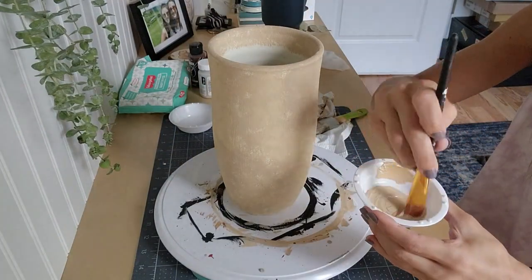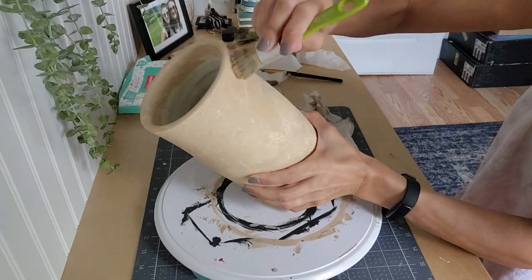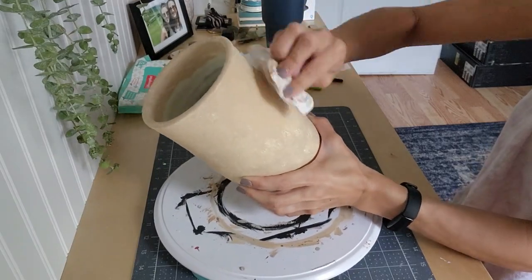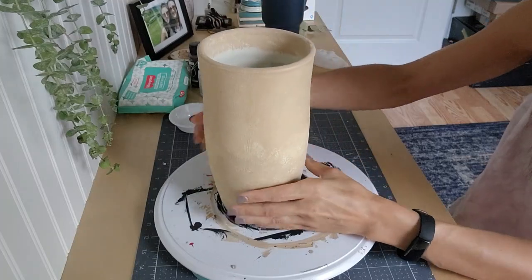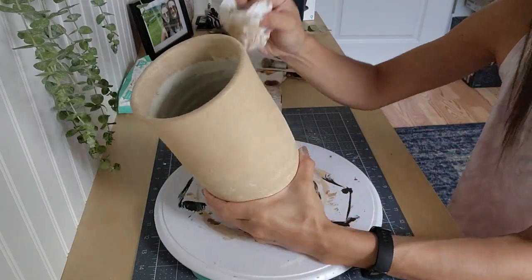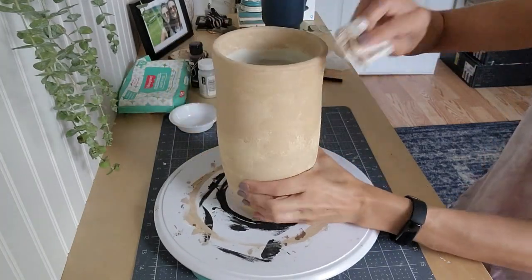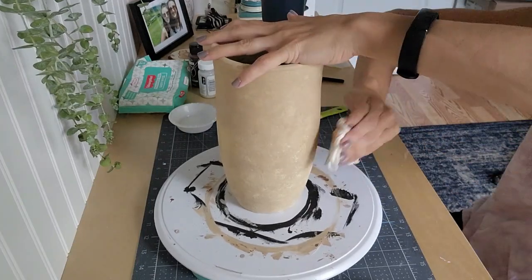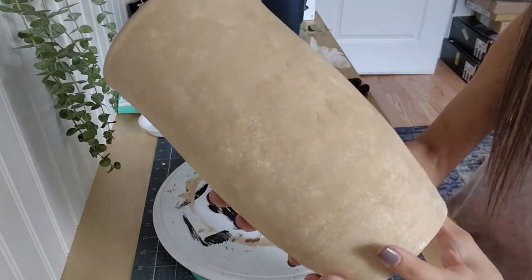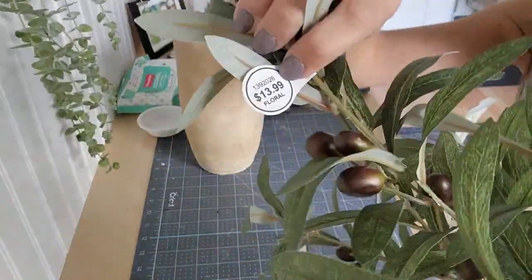Once that dried, I mixed a little bit of Hazelnut by Waverly, which is a chalk paint, and I do the same thing — just stipple it all over to get the desired look. I kept referencing back to the picture online because I obviously cannot recreate it 100%, but I was trying to get pretty close. I just keep going over this until I'm happy, and once completely dried, I clear coat it with a Rust-Oleum Matte Clear Coat. And you can just see here all of the different texture that dabbing or stippling it on creates.